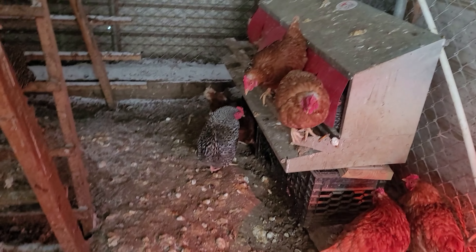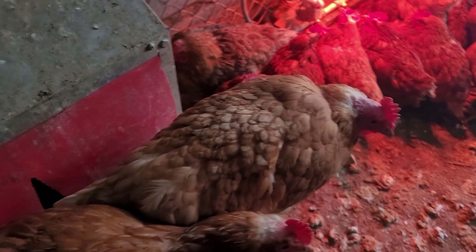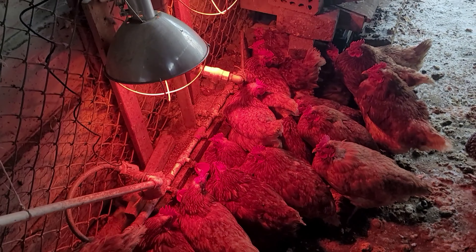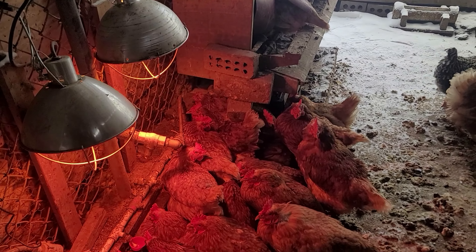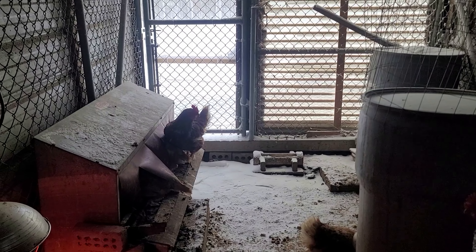Snow also blew in down at this end, so I see I have to work on that. But it's gonna be warming up. They got water — that's the main thing — and I got those lamps there to keep that from freezing, so they got water and they got food. Just a little bit cold in here.